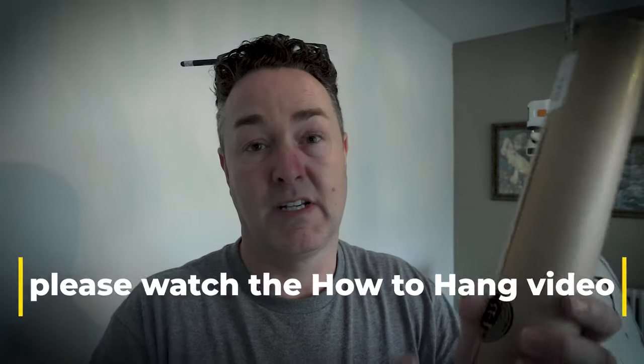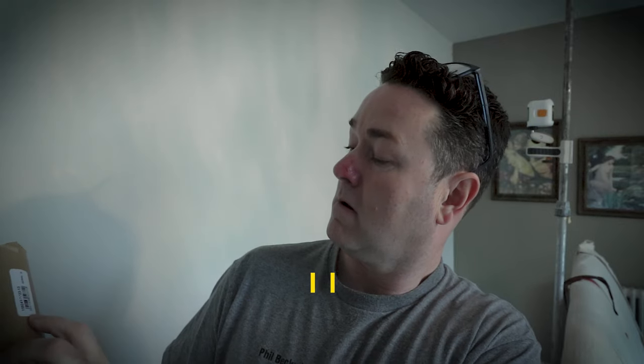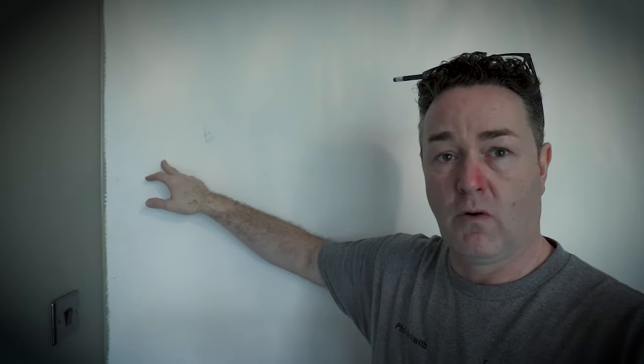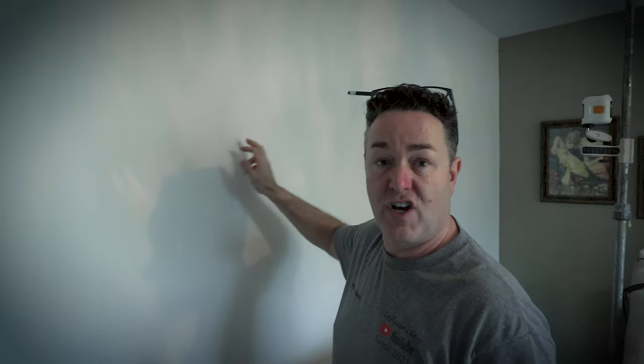Farrow and Ball print their paper to order and as it comes off the machine they cut the lengths accordingly. This is roll number one, labelled serial number 18, I've got serial number 19 and serial number 20. What the instructions say is you should hang in corresponding roll lengths next to each other. So you start with your first roll, lengths one, two, three and so on all the way across.